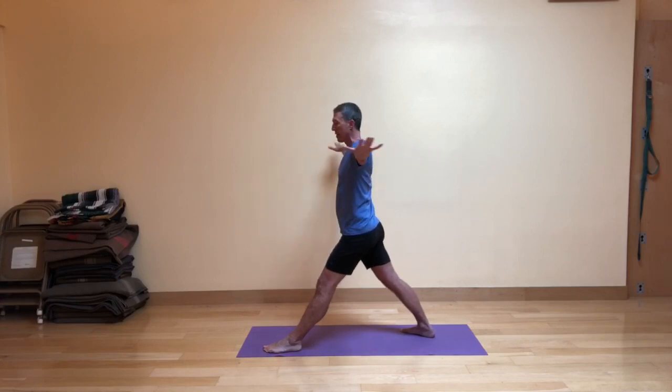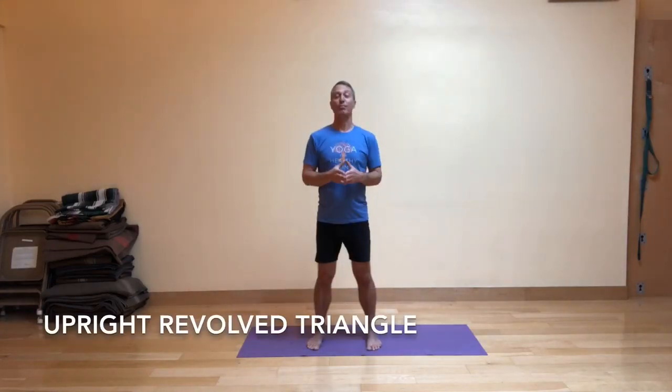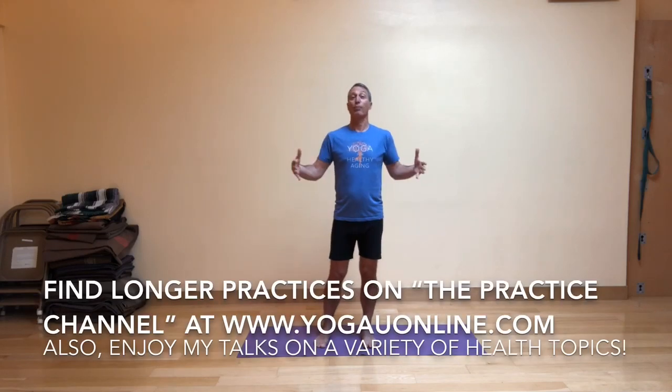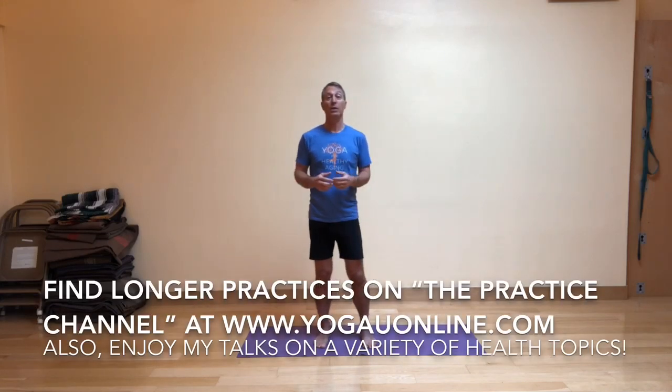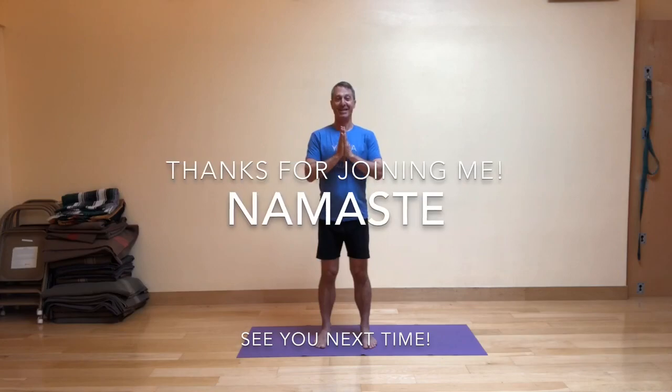Then come back to center, exhale your arms down, and step to the front of your mat to release. Try that out in your practice and see what you notice and how it feels for you this week. Remember you can follow me online at my website as well as my Facebook page, which is Baxter Bell Yoga. I also have a YouTube channel by that same name, and you can find longer practices at the website yogayouonline.com. Until the next time, thank you so much for joining me. Namaste.